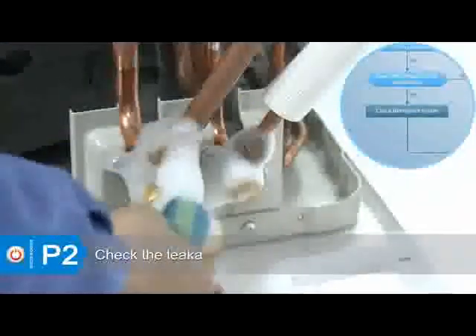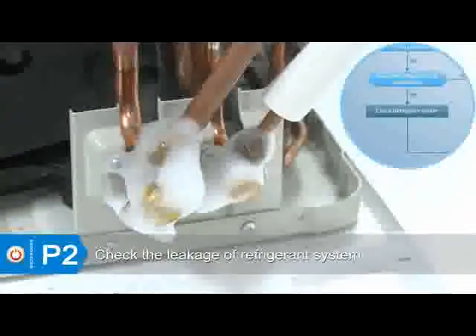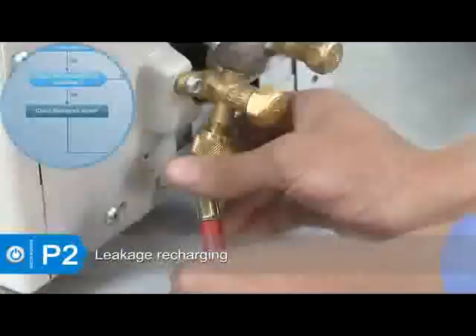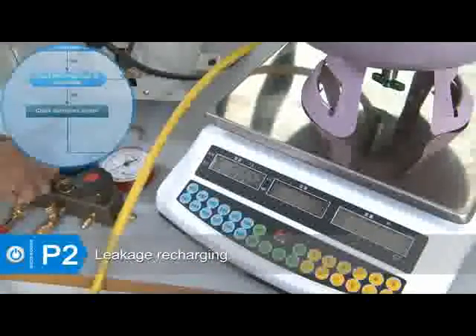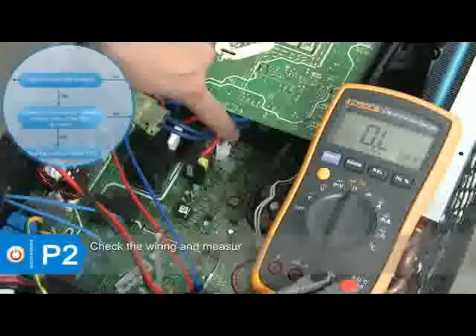If there is refrigerant oil on the joint, apply soapy water or a leak detector to check if there is any leakage in the system. If there is any leakage, repair it, then vacuum and recharge the refrigerant. If the refrigeration system is blocked, replace the high-pressure valve.